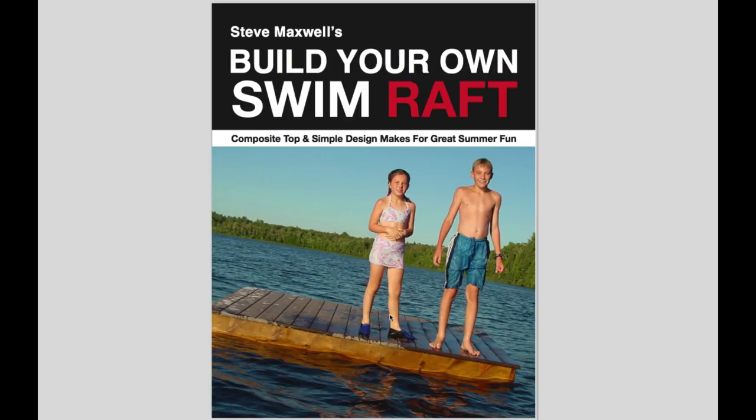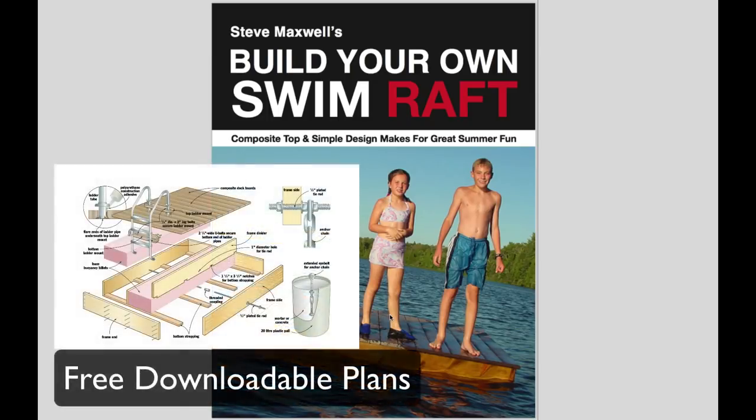Welcome to this video woodworking tutorial. This lesson is all about building your own swimming raft. Printable plans and instructions are available to download for free at the link in the description box. Be sure to watch this video to the end for a full in-depth explanation of the plans and how the raft goes together.